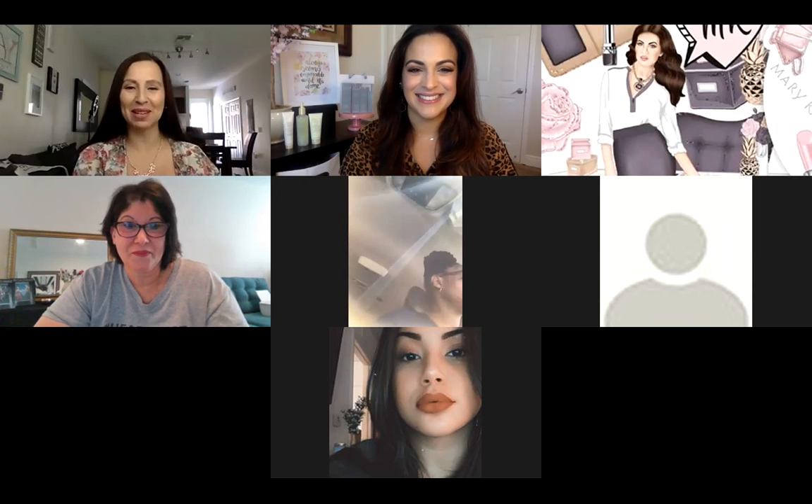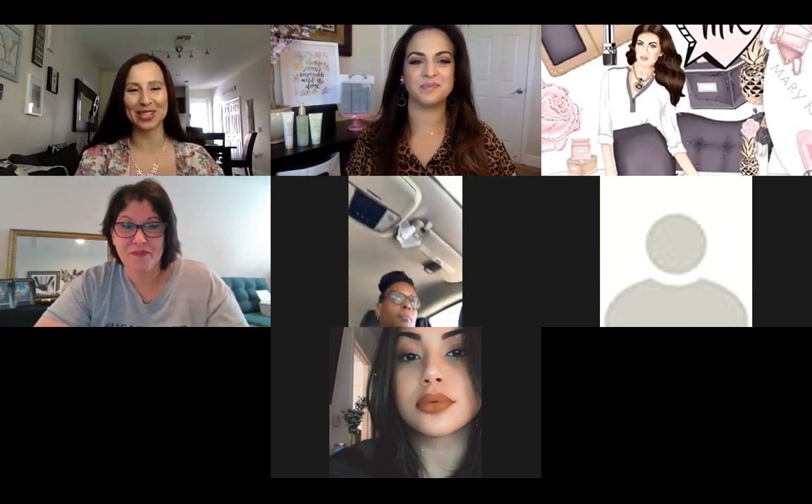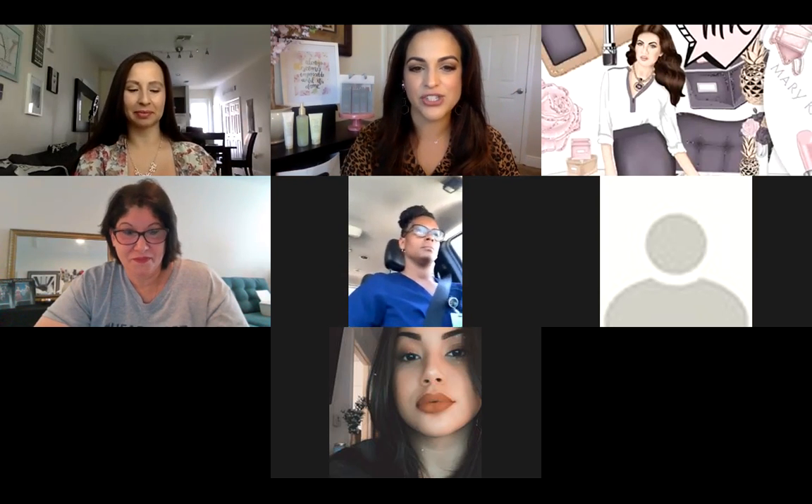Hi everybody, my name is Isandra Coyazo and I'm also an independent sales director. So we're going to go ahead and dive in right now — I'm going to do a screen share.